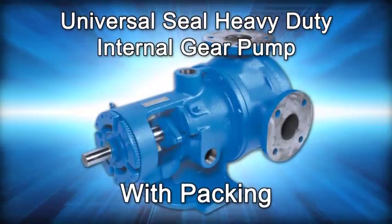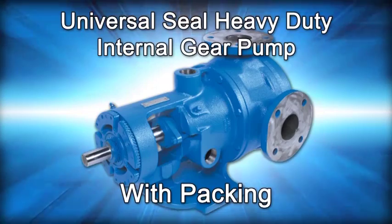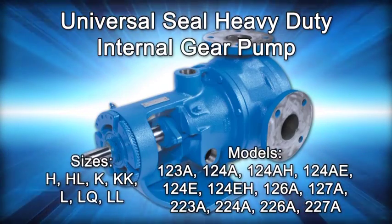Welcome! This video will guide you through the disassembly, repair, and reassembly of the Viking Pump Pack Universal Seal Heavy Duty Internal Gear Pump.